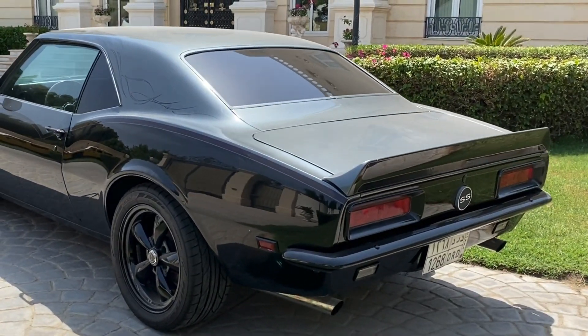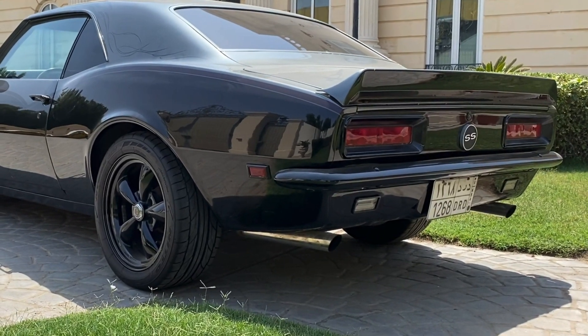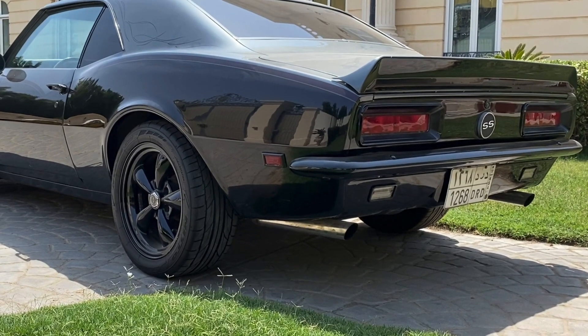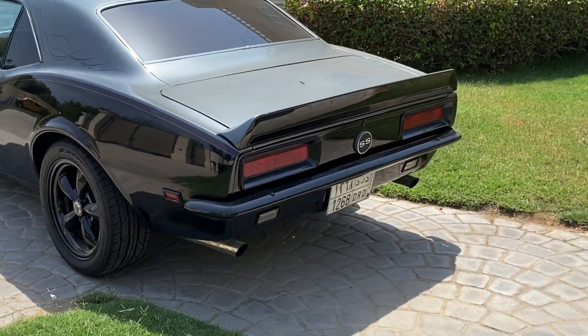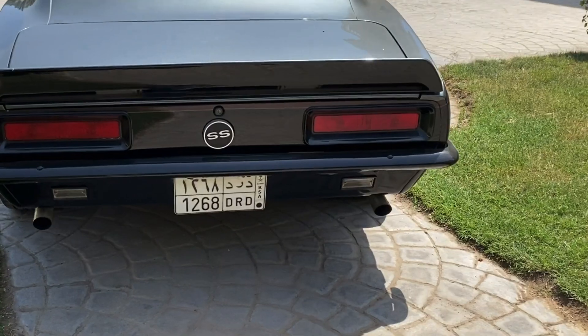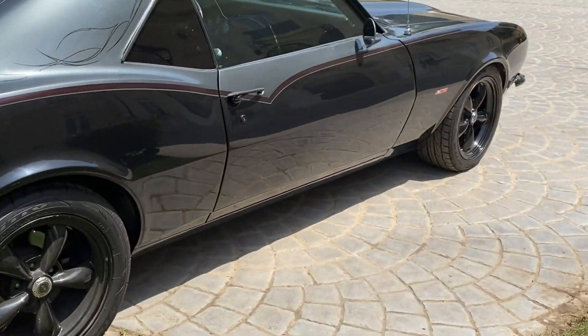I'd call this my part one coverage on this car because it's still an incomplete project. I don't think this project will ever end, honestly. I've worked on the engine, suspension, transmission, and right now I'm working on the interior. The interior hasn't been finished yet. I'll explain later on what's going to happen. I'll start going around now and explain what's been changed with the car.